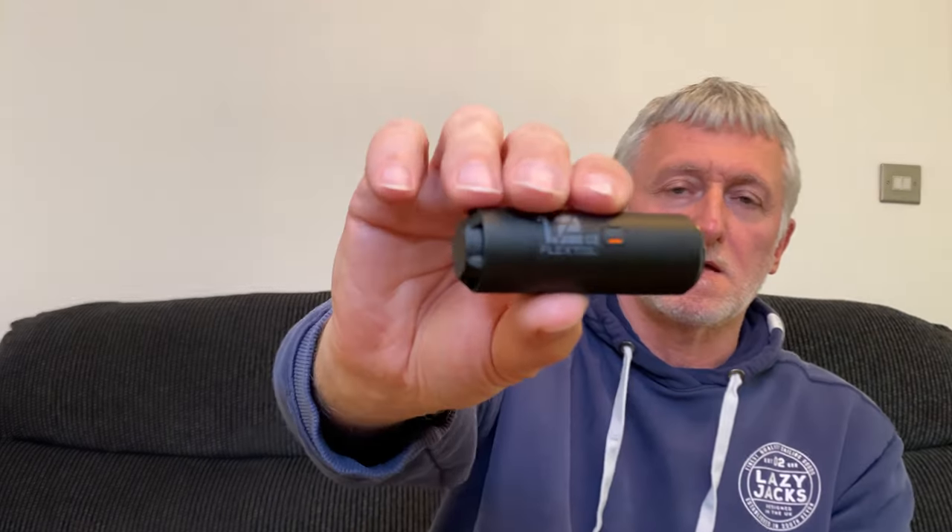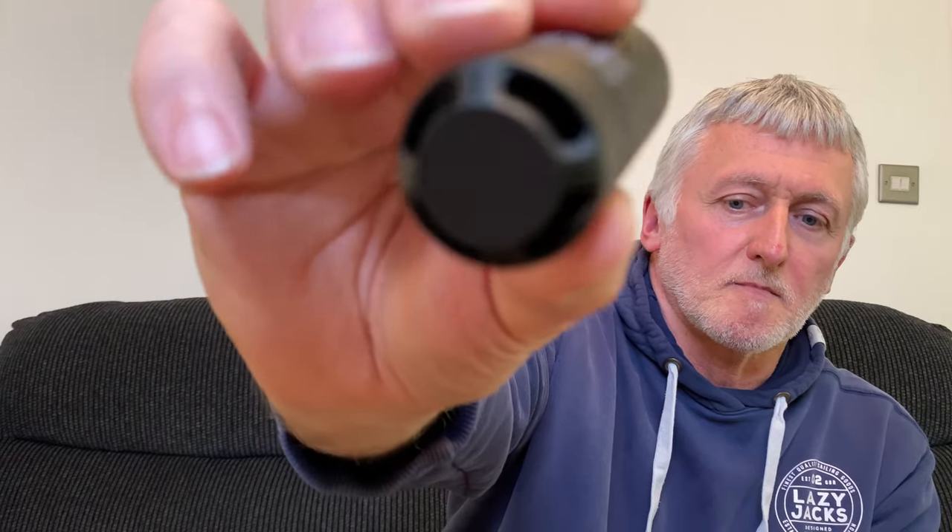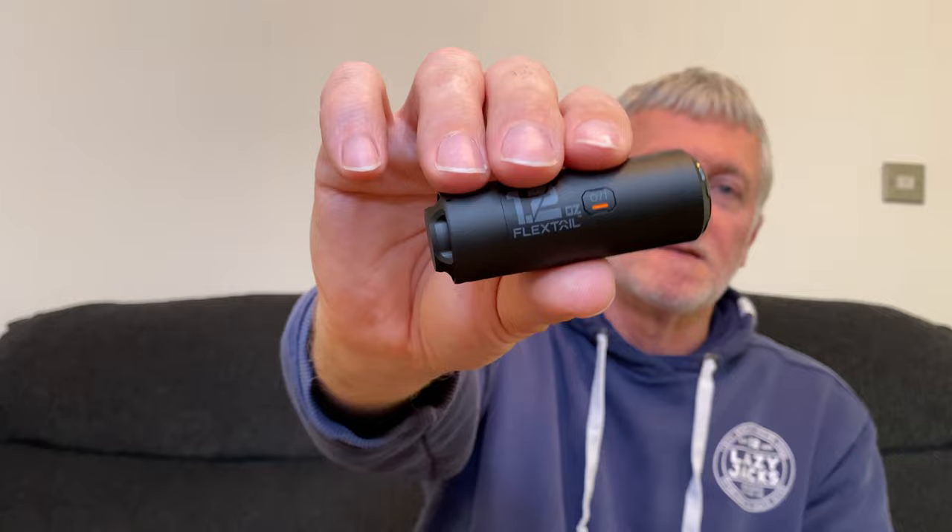It's not crazy loud but it's not the quietest either. When it comes to the on/off switch, it's actually a double-click switch as a safety measure — if something accidentally knocked the switch while the pump was in your backpack, it would turn on and by the time you get to camp, the battery would be flat. So it's a double click to turn it on and just one click to turn it off.